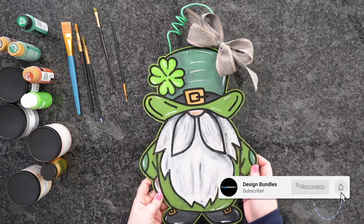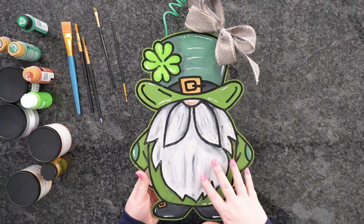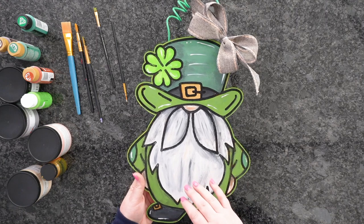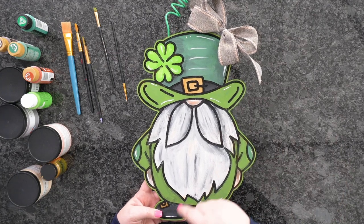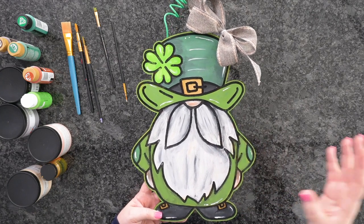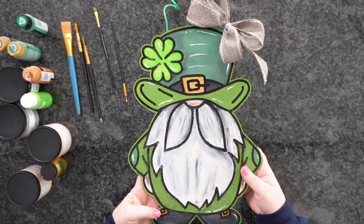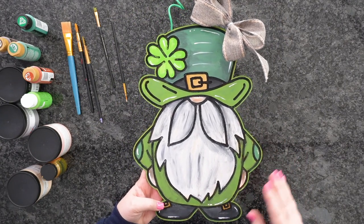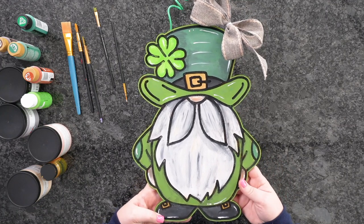Welcome back to Design Bundles YouTube channel. My name is Crystal. Today I'm going to show you how to make this super cute gnome for St. Patrick's Day — we're going to make this door hanger. I'm going to take you from designbundles.net and the Glowforge software, all the way from cutting this out to painting it. It's super adorable, and you can paint it whatever colors you'd like. Let's dive right in.